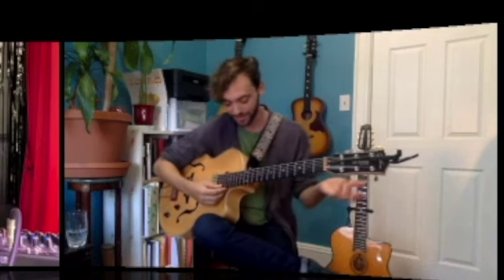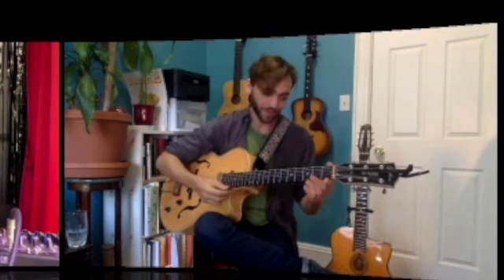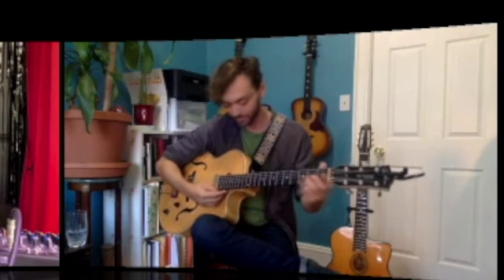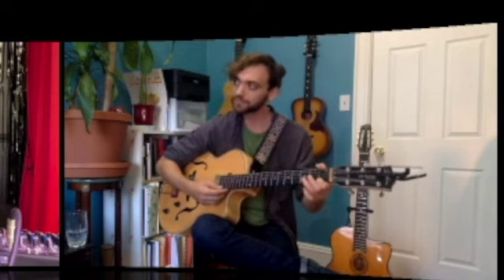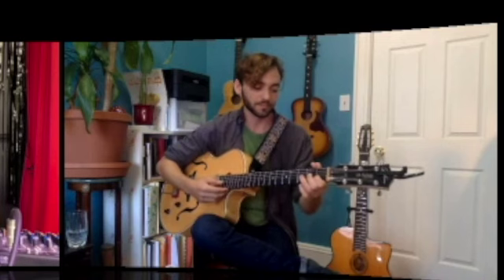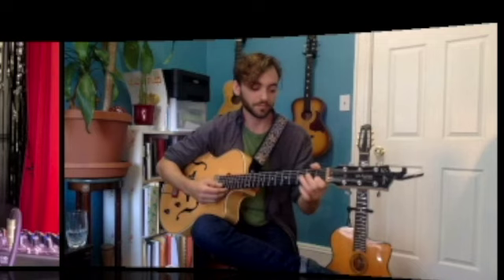The melody sounds like this — one, two, three, four. Just to remind people: we've got the chords, and we've got the melody as two separate elements before we combine them.